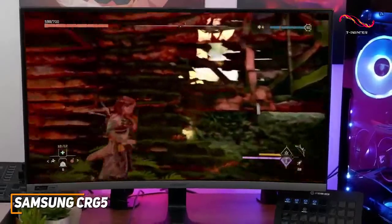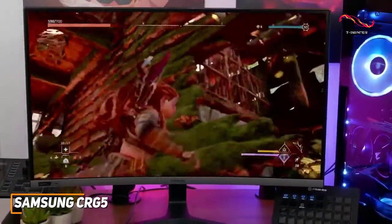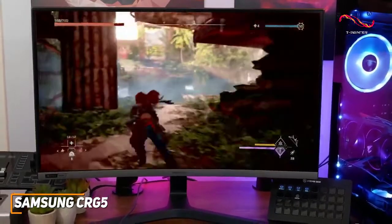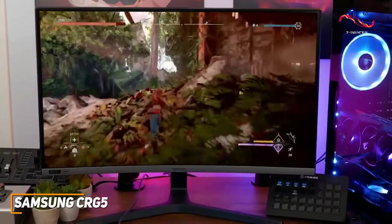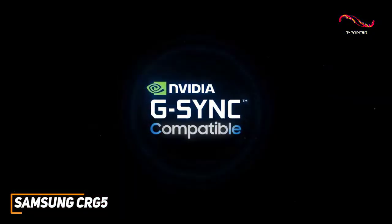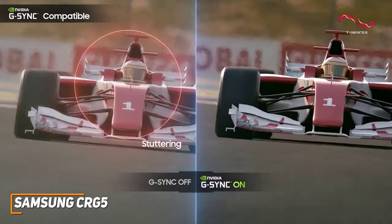The on-screen display is useful and comes with several image-enhancing features including color equalizers, multiple overdrive levels to reduce stuttering, a low input lag option, multiple preset viewing modes, customizable settings, and more. It's also G-Sync compatible to reduce screen tearing or ghosting.